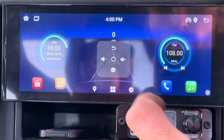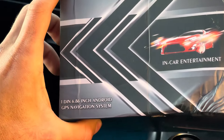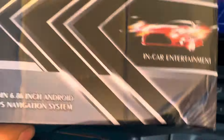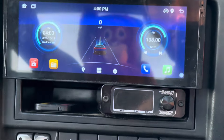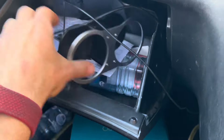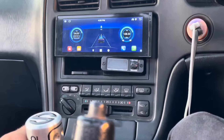I'll show you the box again — it's a 6.86-inch screen. Got this on eBay. I'm super happy with it. It came with a lot of extras as well: it came with the remote, the GPS antenna which is right here, and also a USB dongle so you can plug your USBs in.